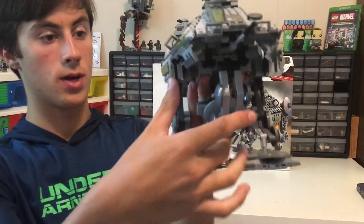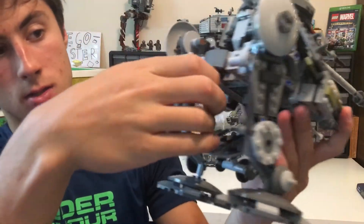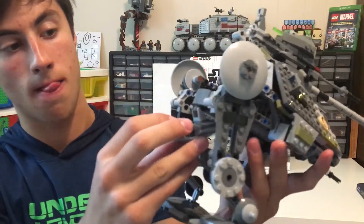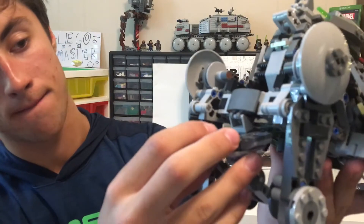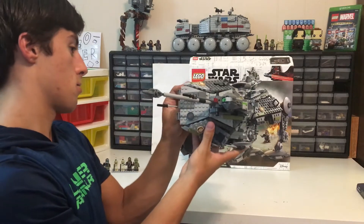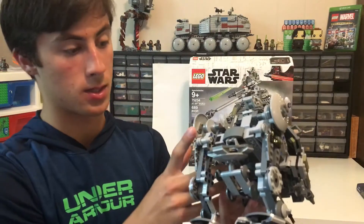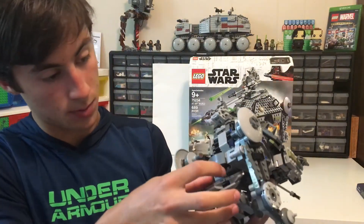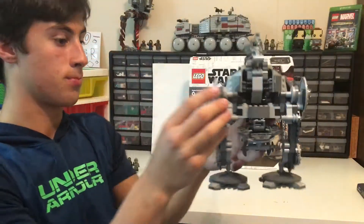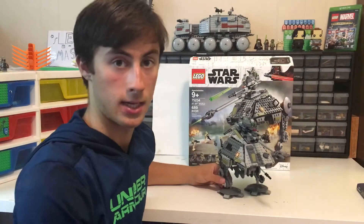If you bend this back all the way, there is this little piece right here, and you're going to put it in the middle and clip it into the center, because there is a space that you can put it in. And now you just have a two-legged walker. I personally like it three-legged, but do whatever you want.